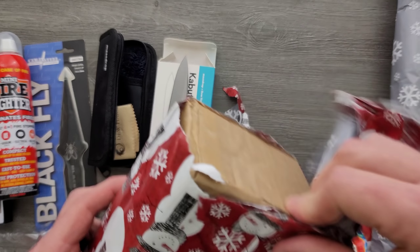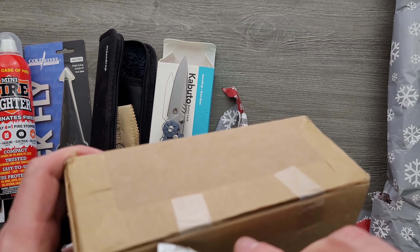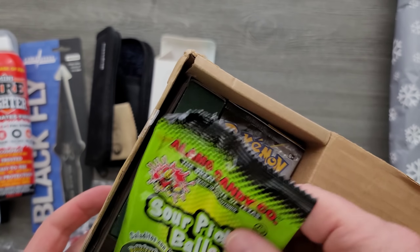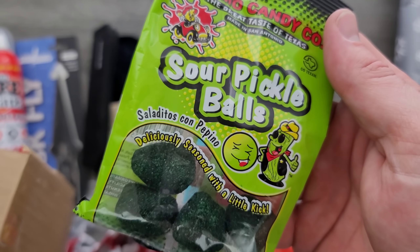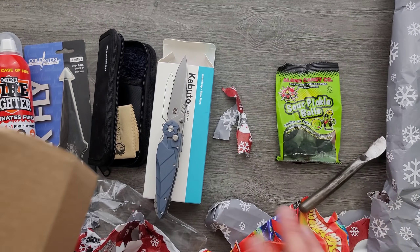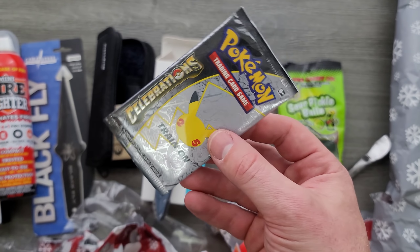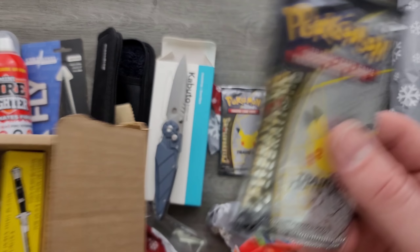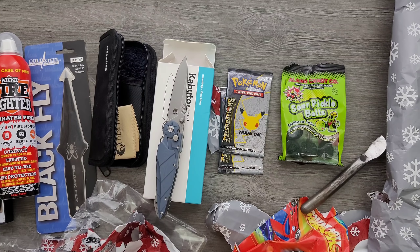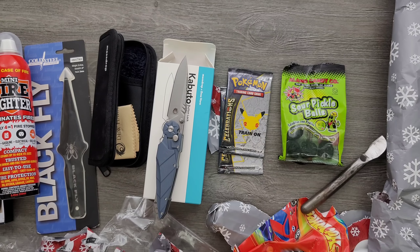Moving on — sour pickle balls! Oh my God. If you watch my live stream, you probably know the inside joke there. No way — are you serious? Pokemon cards! I don't know — I mean, I grew up with Pokemon. Packs of Pokemon cards, no matter what they are — the last time I opened a pack of Pokemon cards I was legitimately 13 or 14 years old. The nostalgia factor there is unbelievable. Thank you very much.